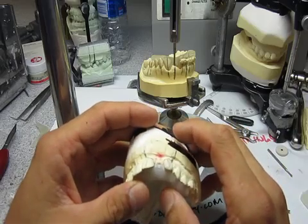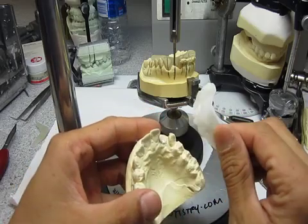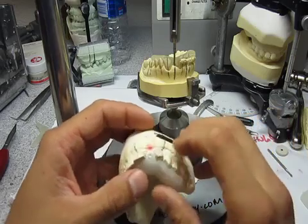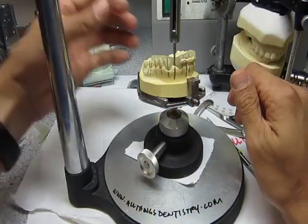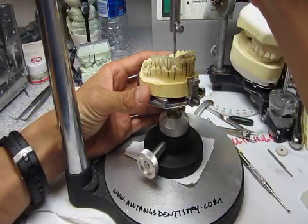If you want the long version, go watch that one. So what we've done is we want to make this stent. This is VLC Triad, and we've completed the wax-up, and we're going to make a stent out of VLC Triad.